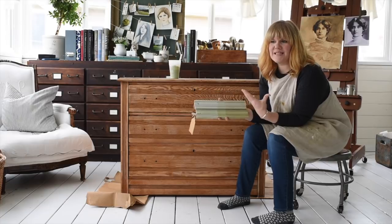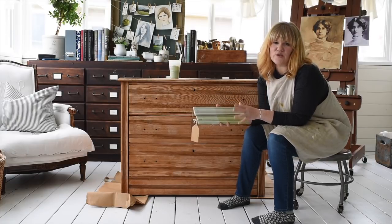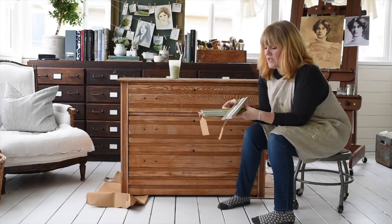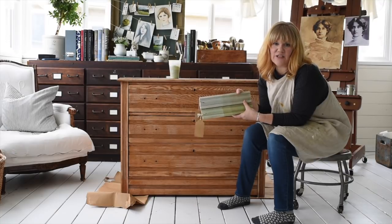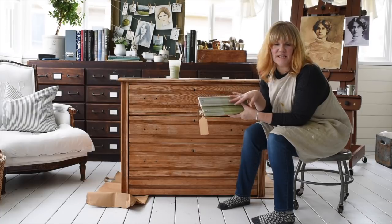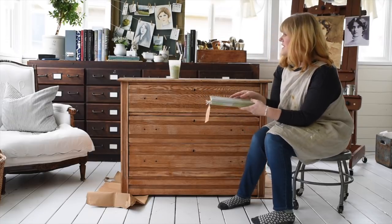I'm not going to do any kind of a resist technique between the two. I'm just going to let the distressing show the difference in the colors. I love doing that technique by using two different colors that are in the same family and only have subtle differences to them. I think that look is really effective. So I'm going to get going.